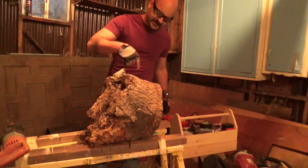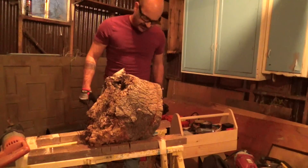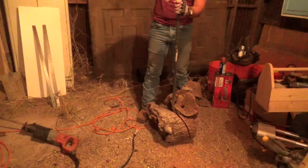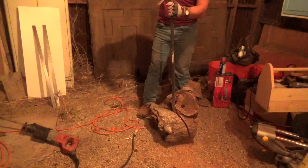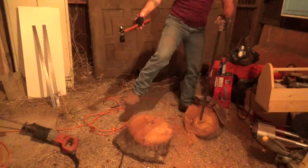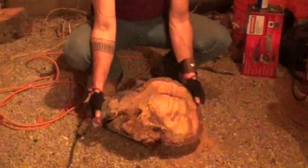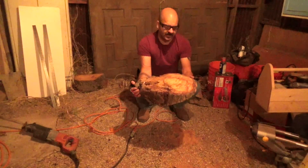A pretty huge spider just came running out of a crack in this thing, so I'm going to be careful as I manipulate it now. This I will use for something else — nothing gets wasted. This will be our serving tray, believe it or not.